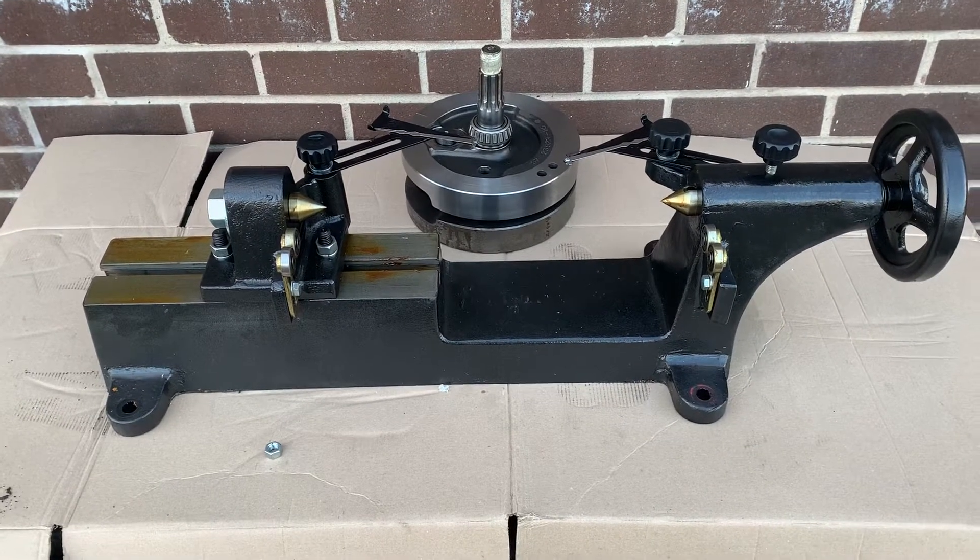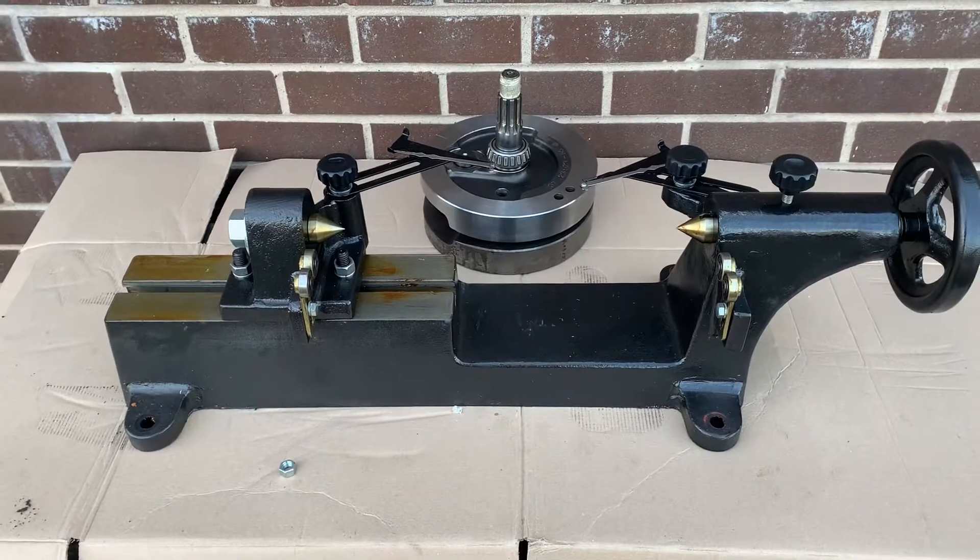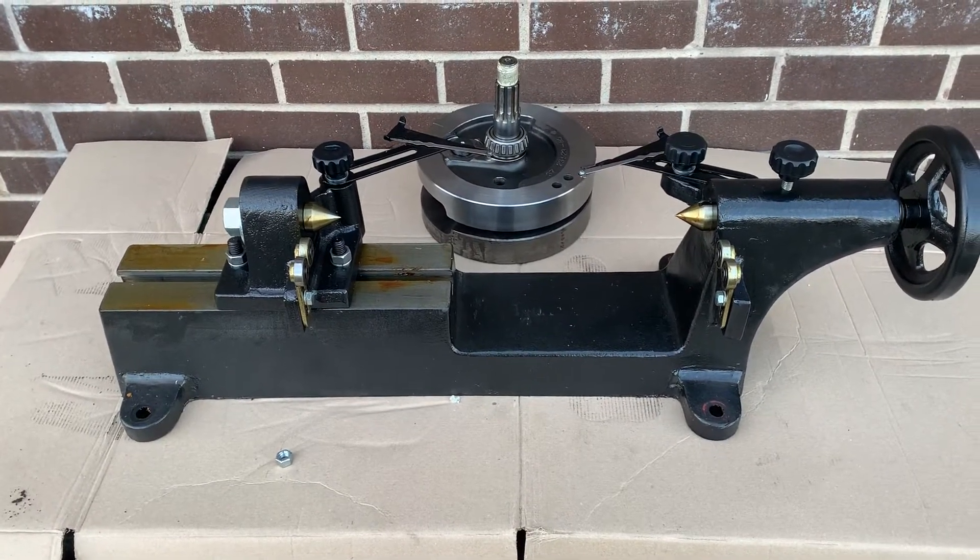Mercs, six-cylinder, whatever. But officially, this is for a Harley V-twin crankshaft checking stand.